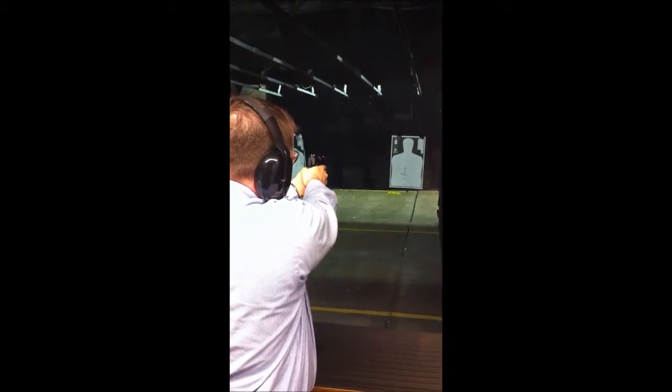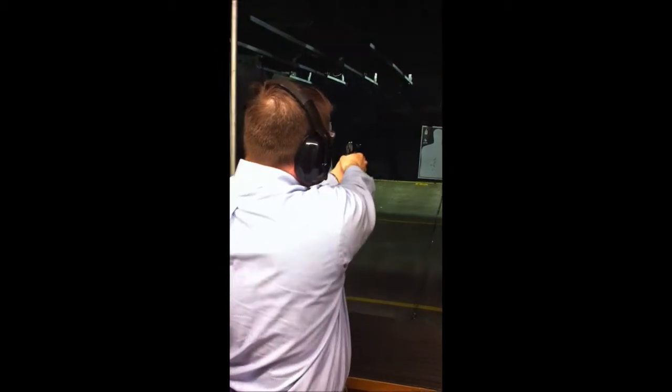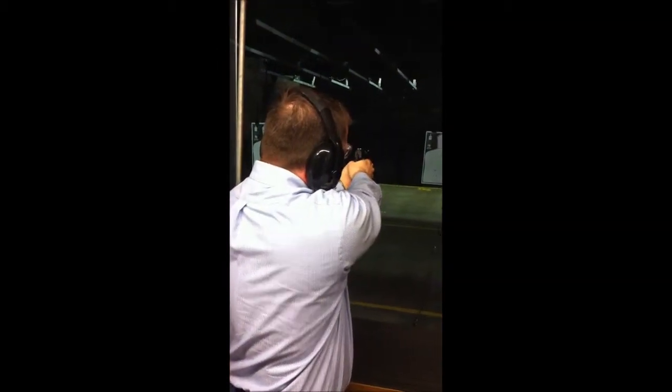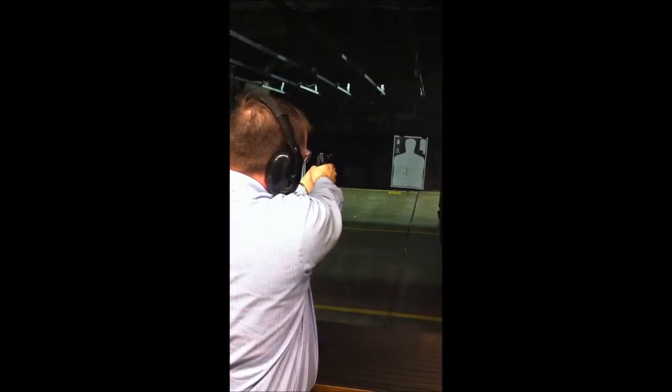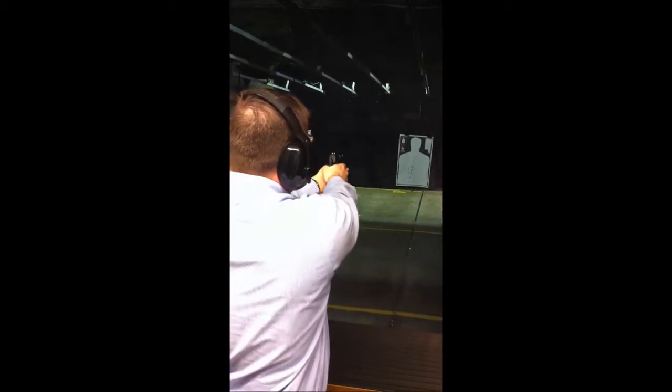That was the double action one. It's a little different, isn't it? I've never shot a double action. It's fun, though. I like to practice with that. This one is pretty much the same as the Colt double eagle.